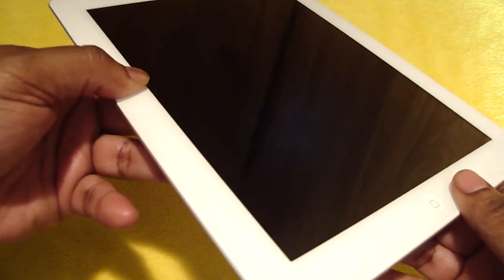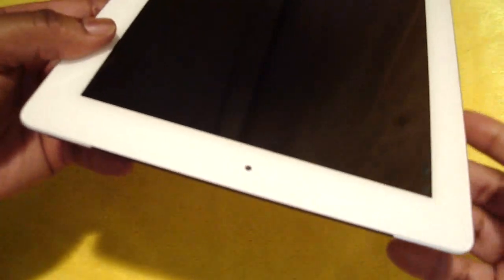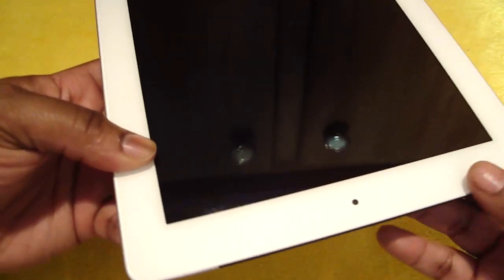The ExoSkin Screen Protector has been custom cut to fit the iPad 2 perfectly, without that orange peel effect. Their thin clear protection allows you to dock or holster the iPad 2, leaving it virtually unnoticed.